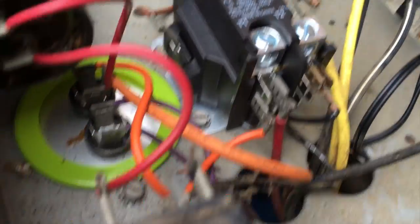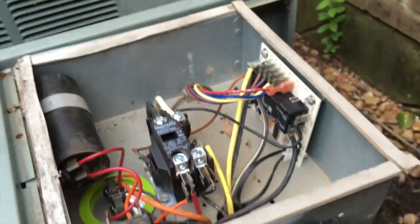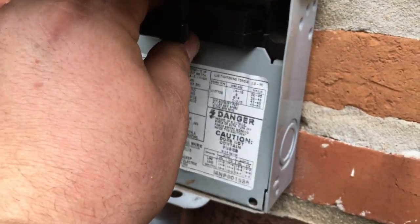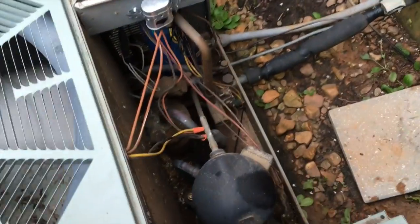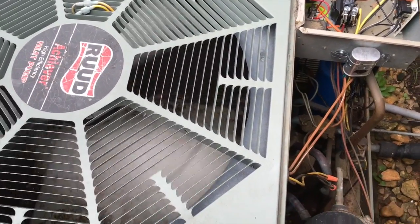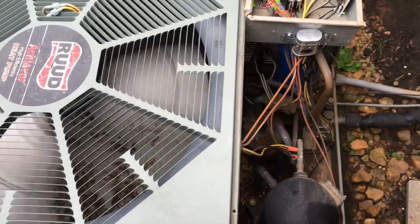All right guys, all the new parts are in — new defrost board, new contactor, and the new capacitor installed by the customer. I strapped up the fan capacitor because I cannot stand to see capacitors dangling in a box. We're gonna start it up. The compressor did not kick over — that's not good. I pushed the contactor in manually before I did all this and the compressor did, so I'll figure out what's going on.